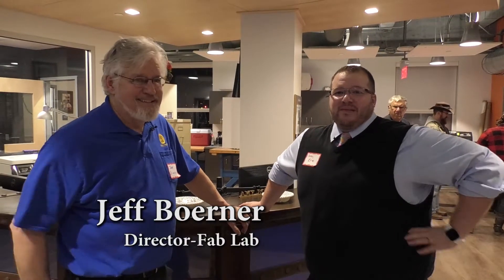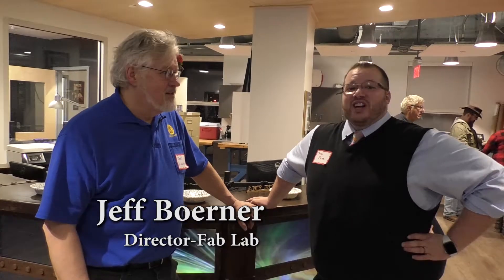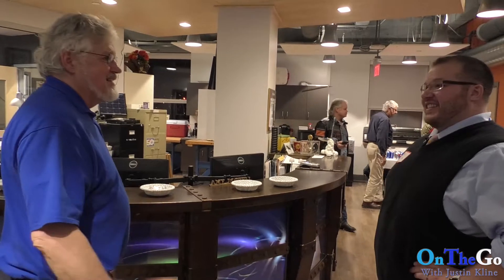I'm here with Jeff, the director of the Fab Lab at Northampton Community College. He's going to show us around the Fab Lab. So where should we get started? We can start right here, Justin. By the way, thanks for coming. Absolutely, it's been fantastic.